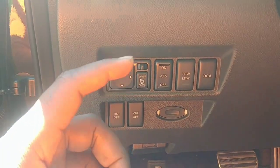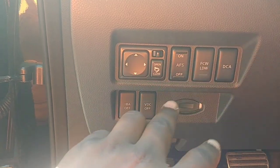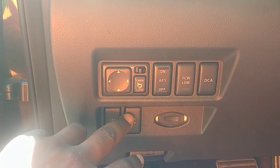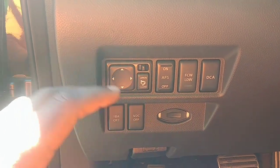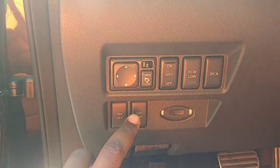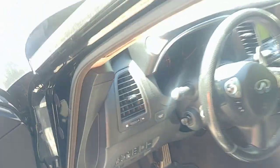In today's video I'll be trying to make sense of the alphabet soup that makes up the technology package in the 2009 and up Infiniti FX. I'll be talking about these features — all except the VDC, because I believe the stability systems deserve their own discussion, and there is already a video on that system.